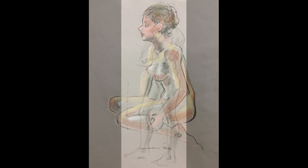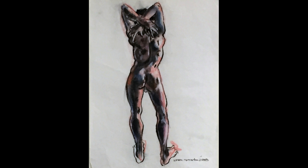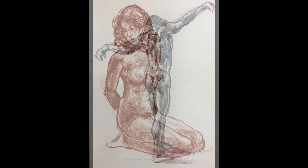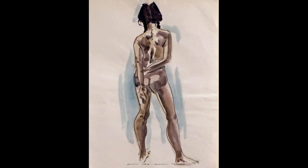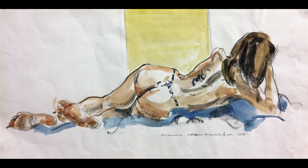The mediums include pencil, pastel, chalk, conte or red chalk, and even texture.